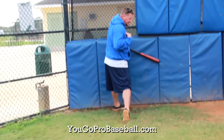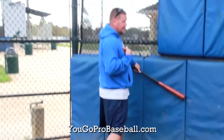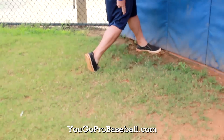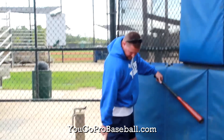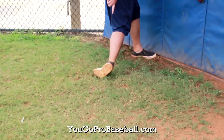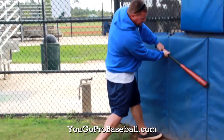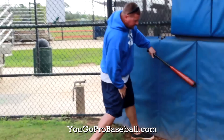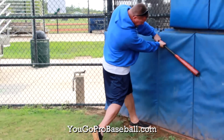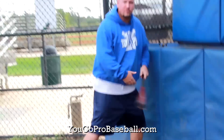A few things you want to check: your body angle — I want to have this body angle leaning over, not straight up. I also want my back knee to be directly under my head, and a good position on my back foot — not too rolled over. I see a lot of young players rolled over on their back foot. I want to be nice and strong: straight front leg, hands above the barrel, head on the baseball. So I swing, boom, go through my checkpoint — hands, head, front leg, back leg, back foot, body angle. Good. Repeat.